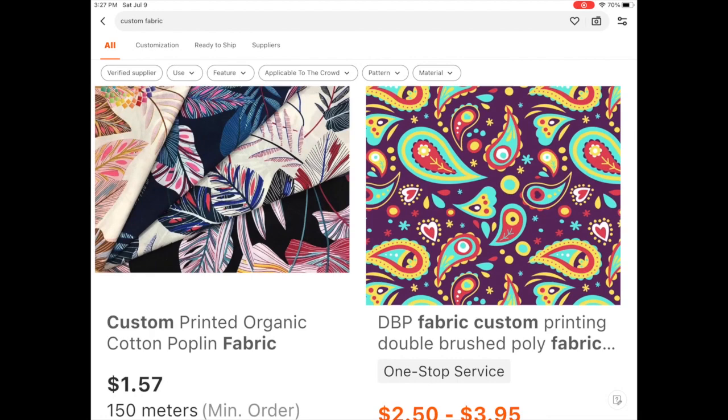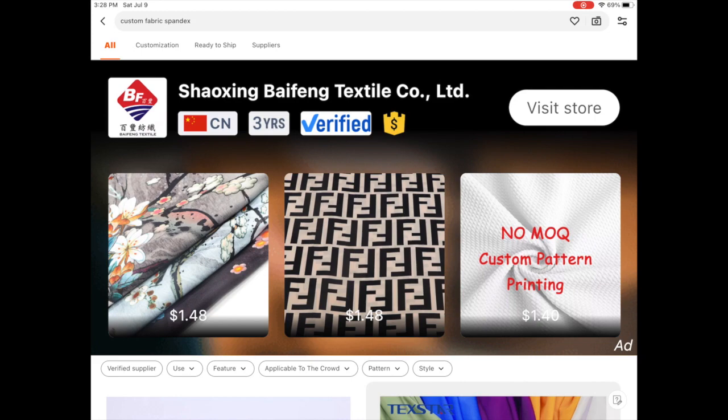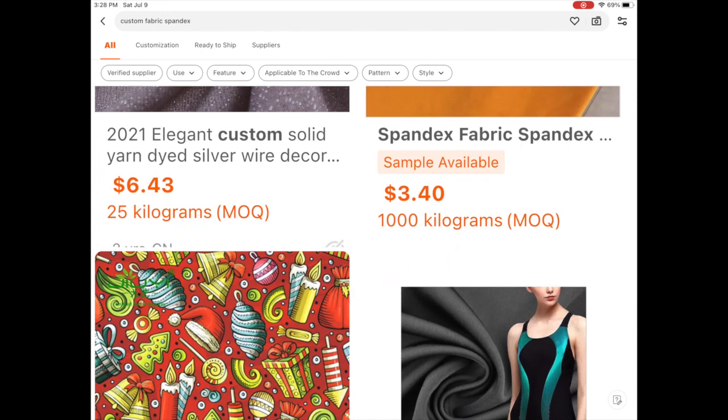The first thing I did was look at their ratings and reviews, and if everything was good I sent them a message about what I was looking for. You also have to ask about the minimum order quantity, because some of them will only allow you to do a custom printed fabric if it's a bulk order.